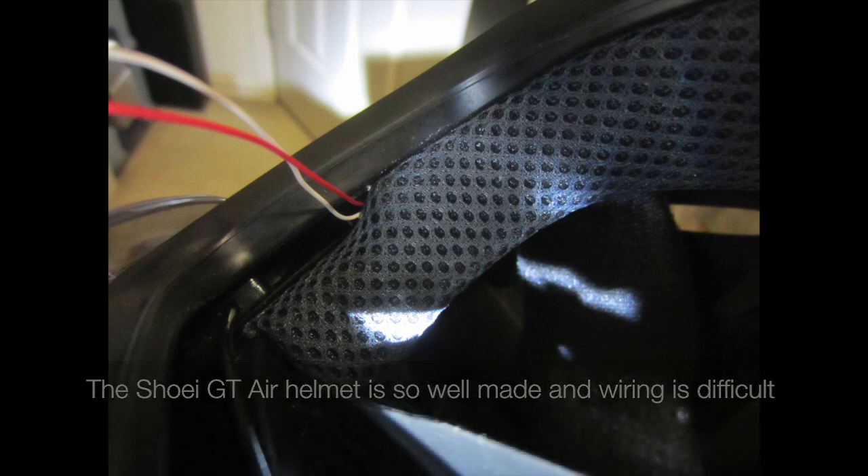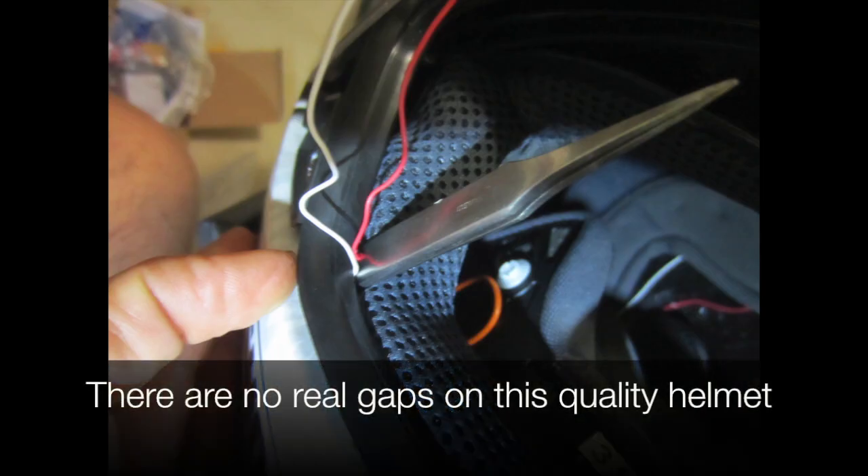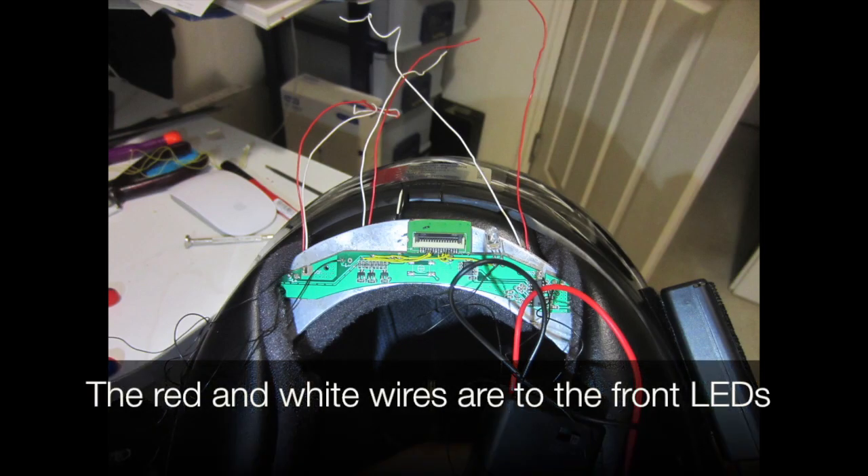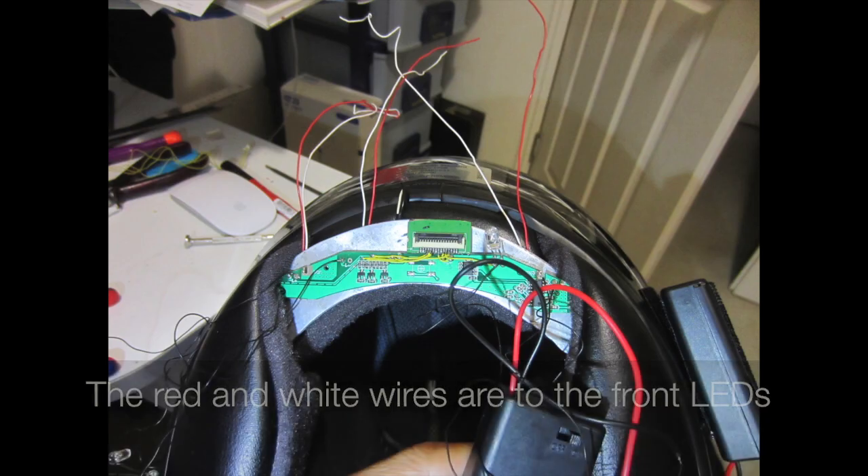The helmet is so well made that wiring is difficult — there are no real gaps on this quality helmet. The red and white wires run to the front leads.